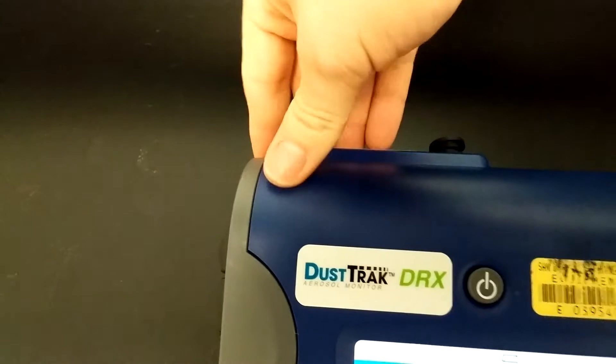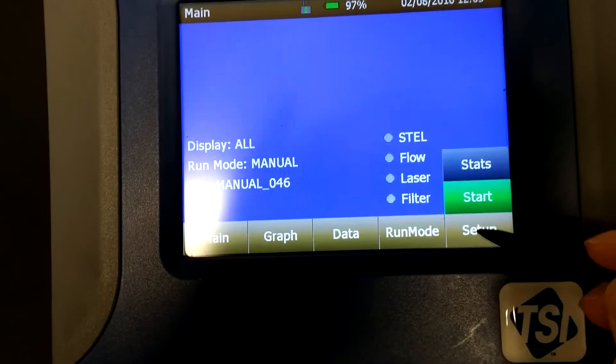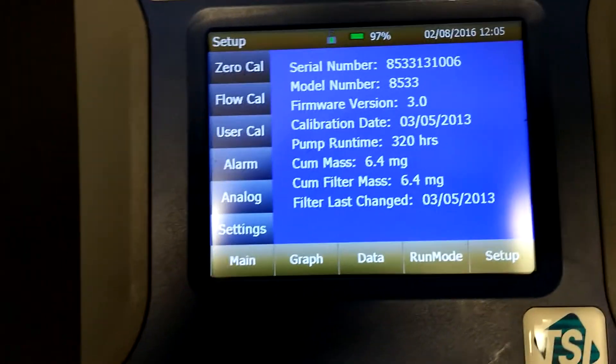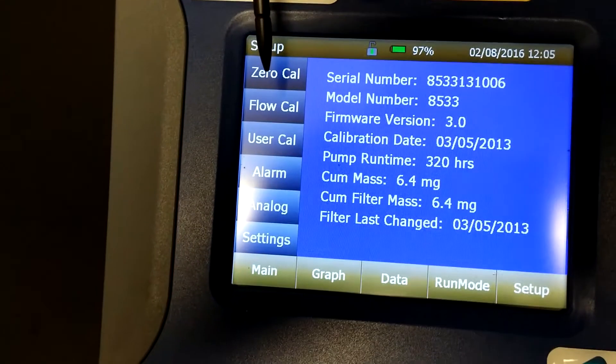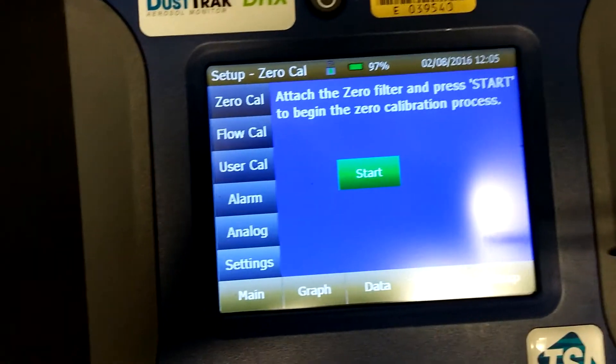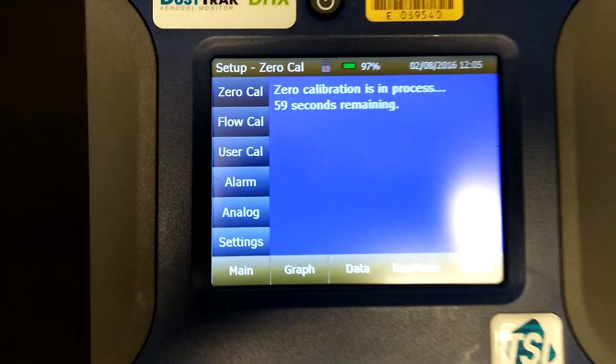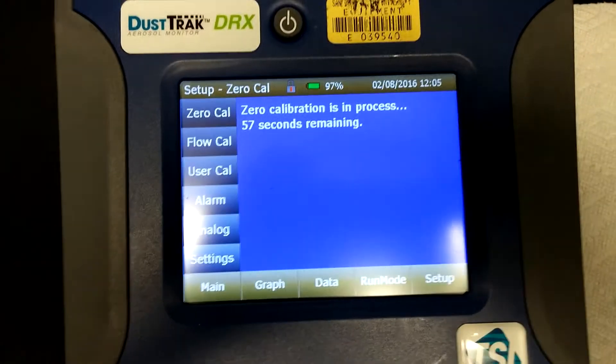Once you have the zero filter attached, take the stylus, go to Setup at the bottom right, go to Zero Cal at the top left, and then click the Start button in the middle. This will start a 60 second calibration.